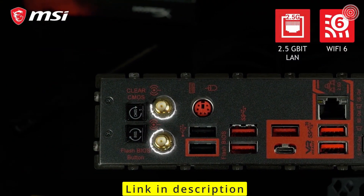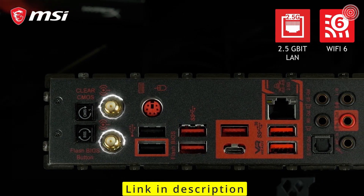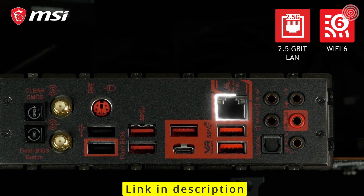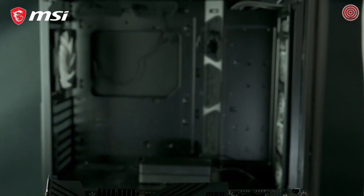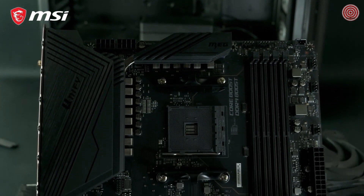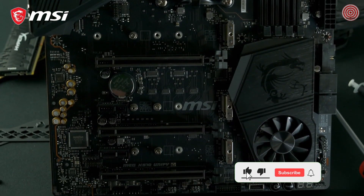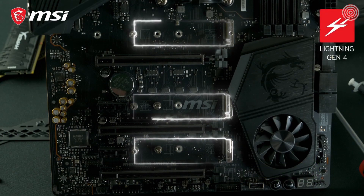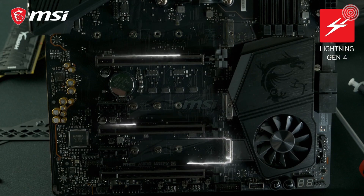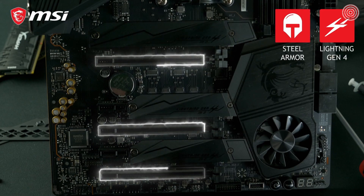Wi-Fi 6 connectivity brings higher transfer speeds and lower latencies compared to previous Wi-Fi generations. The board is also equipped with 2.5G LAN if you prefer a cable connection. The MEG X570 UniFi supports PCI Express Gen 4 for blazing-fast storage performance and the best gaming graphics. It offers 3 Lightning Gen 4 M.2 slots with M.2 Shield Frozzer for both cooling and protection. The Steel Armor reinforced PCI Express slots ensure this motherboard can handle even the most extreme graphics cards. To learn more, check out the product page.